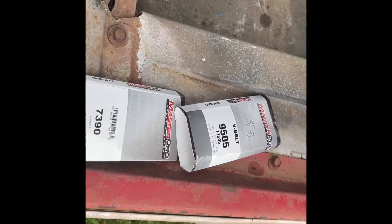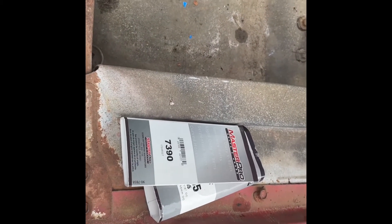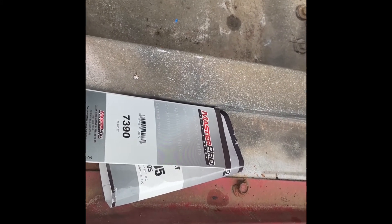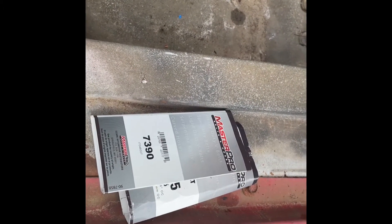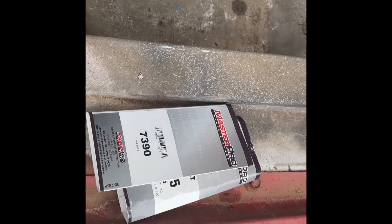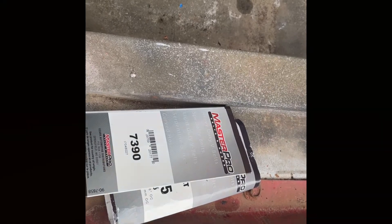One thing I always do when I buy a replacement part for a vehicle is I always keep the package the belt came in, so that I have some guidance for the next time I need one. In case I'm out somewhere and a belt wears out and slings off, at least I have the original wrappers to go by — they have the measurements on them. You never can tell when you might lose a belt; it doesn't happen that often, but it's a little bit of advice I always use.